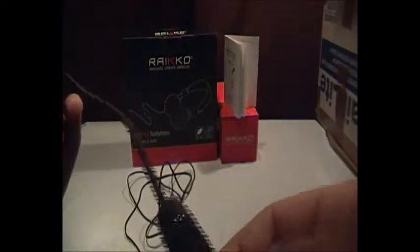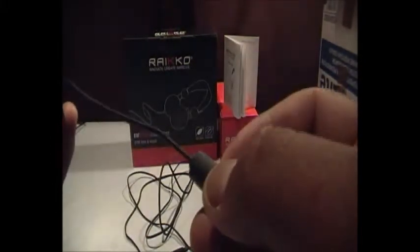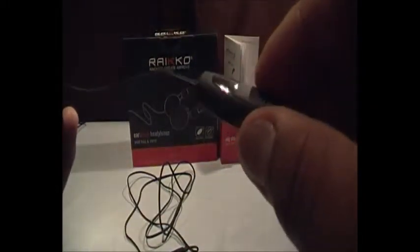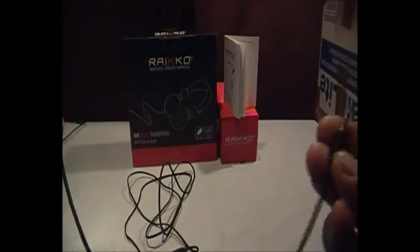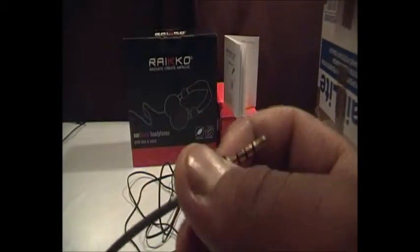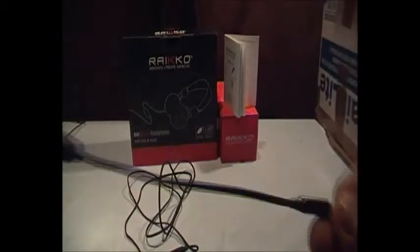So here's the cord — you get a nice thick rope cord with the remote control. You get a volume adjuster on there, along with a button to answer and hang up calls, and also a microphone. You can also double tap it if you've got an iPod nano to skip to the next track. And here we have the 3.5mm headphone jack, gold tipped of course, with a nice Ryko logo on there.